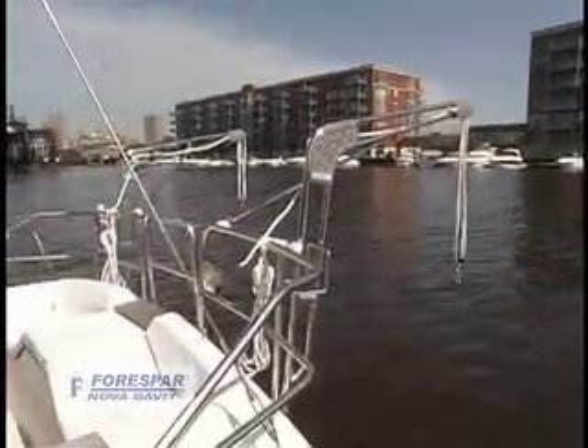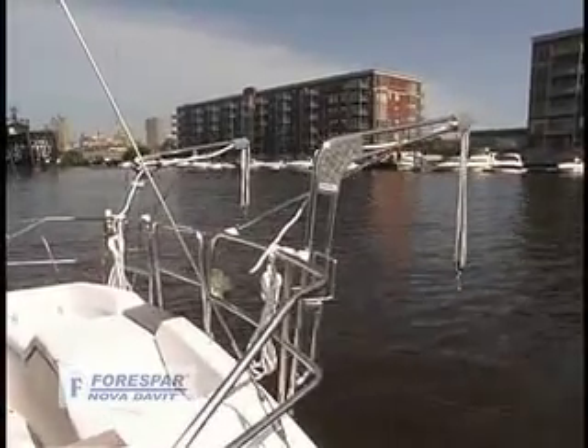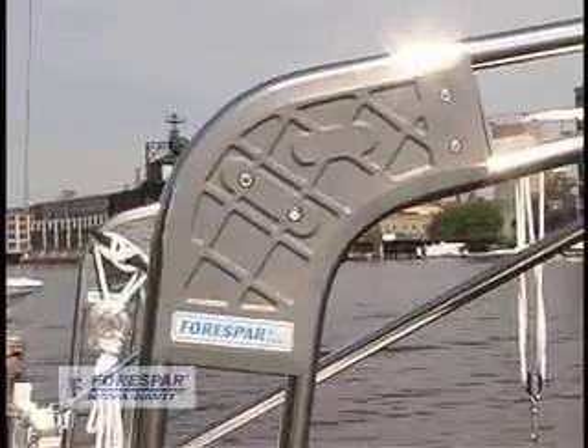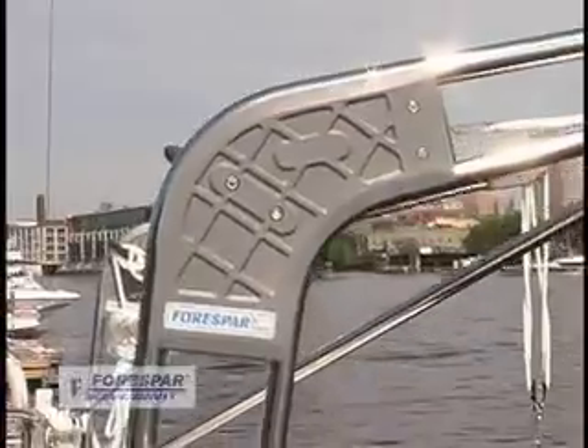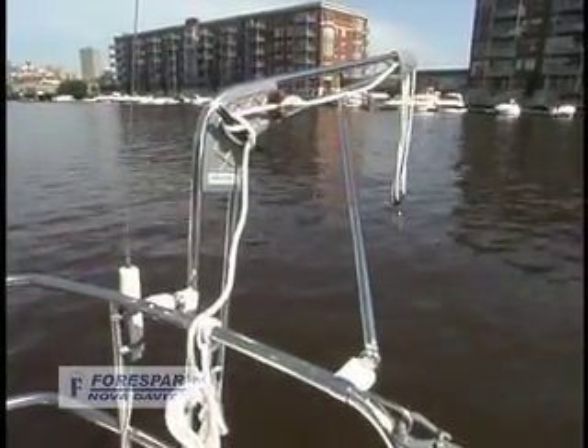The new four spar Nova Davits are stronger, lighter, and extend farther over the transom than ever before. Reinforced Marilon gussets on stainless steel frames allow each arm to lift 175 pounds for a total lift weight of 350 pounds.